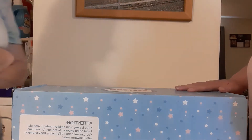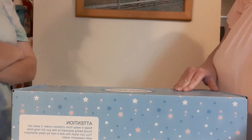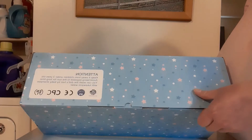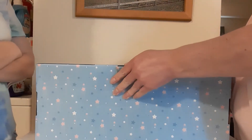Hey guys, so we have a box open here. This is an Amazon brand doll. I don't remember the name of it, but I'll have Megan make sure she puts the link down below.